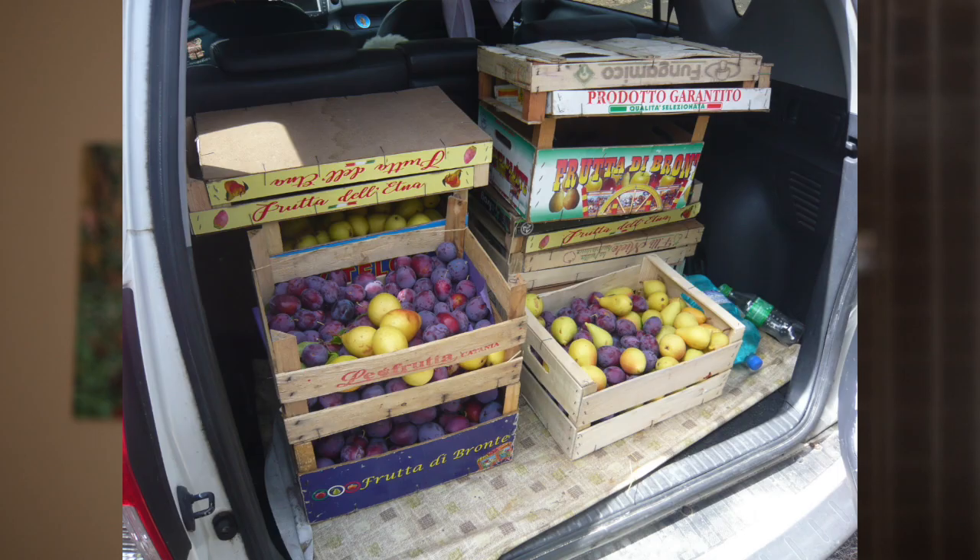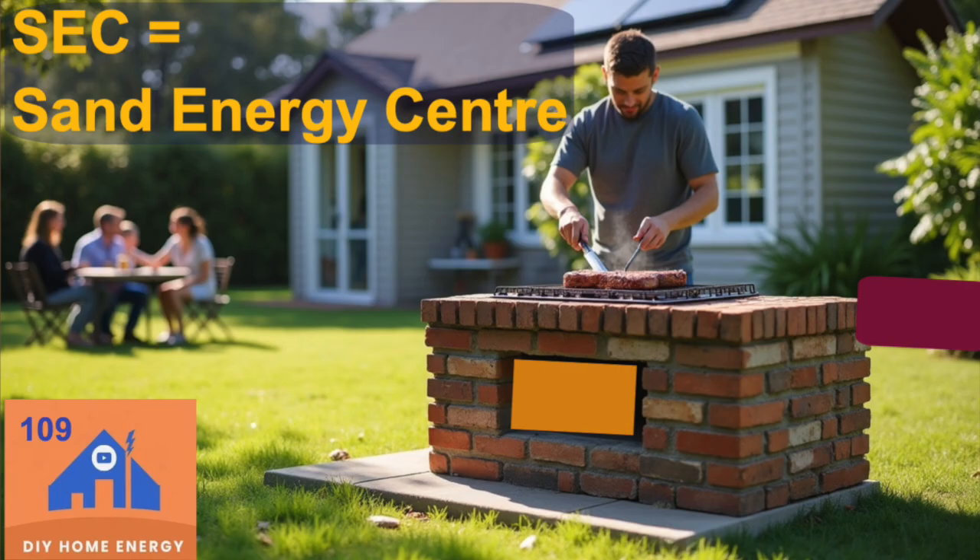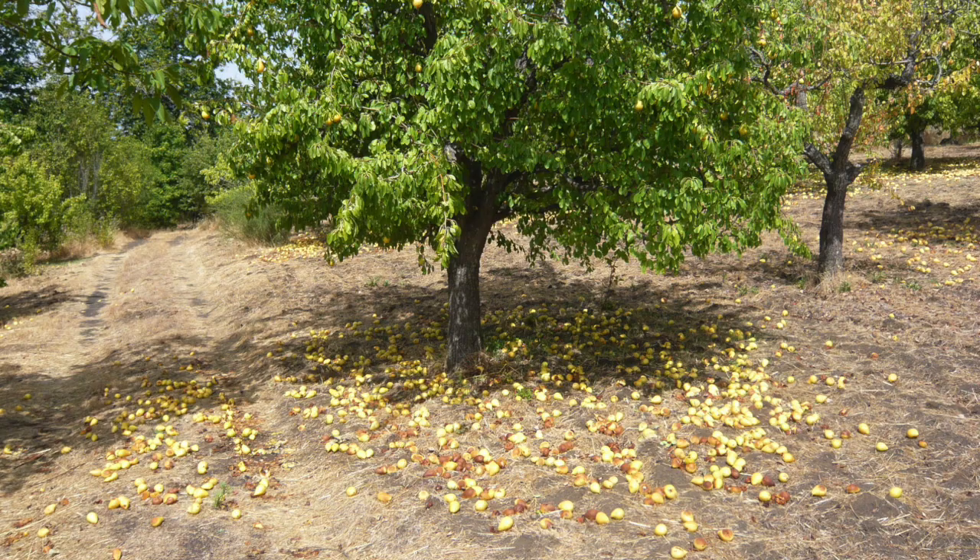Hi, Norbert here, energy engineer, explaining in video number 110 how to keep your fruit cold. Sorry for not continuing with the Scent Energy Center that I started last week. Life happens and we have to resolve the urgency of pears falling from the trees and then starting to rot in the cellar that is not cold enough.